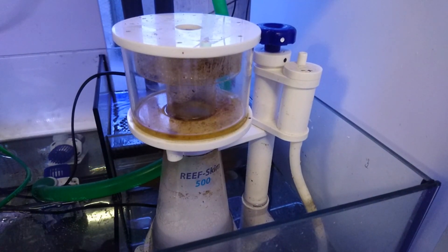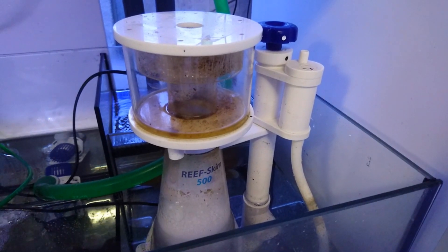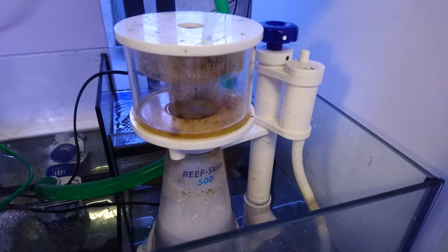Hello there and welcome. In this episode we're talking about skimmers. What are they? How do they work? And do you need one?